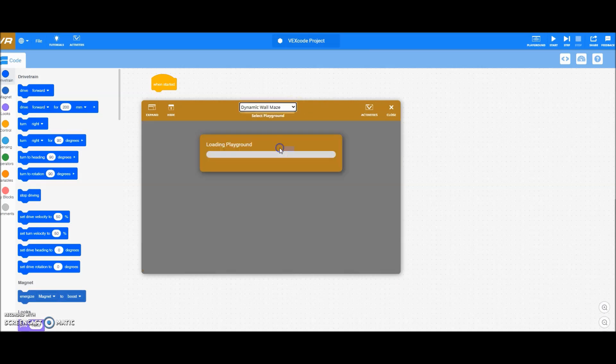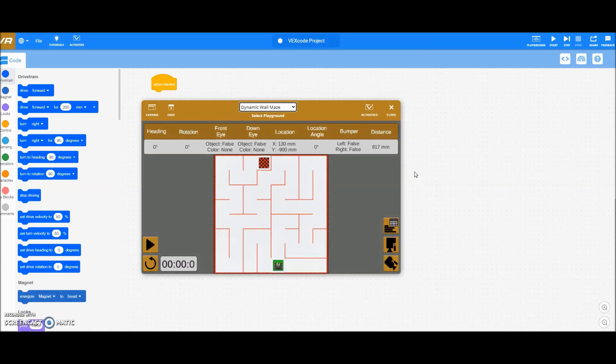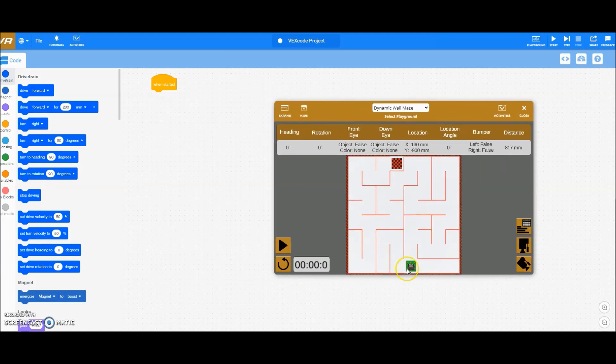I had them do the dynamic wall maze. You can have them do the regular wall maze — it's fine. I basically had them choose a maze; it didn't matter to me which one they chose. Yes, there are some that are more difficult than others, but I'm not going to put any type of benefit for choosing a hard one. They go ahead and make their robot go from the start to the finish. As long as they touch the checkerboard finish, I basically tell them their project is done. So they would program their forwards and turns so that the robot can get to that end.